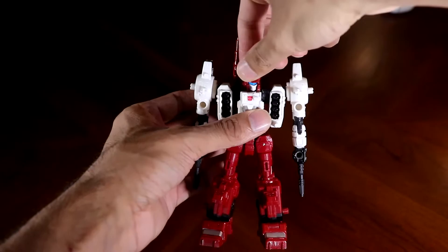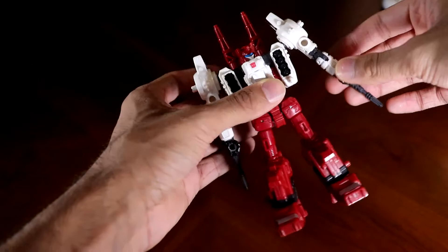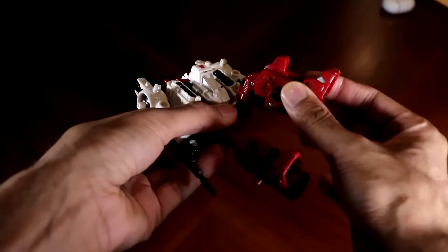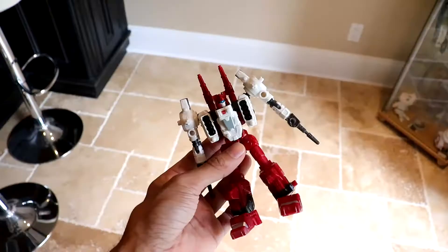Six Gun is pretty neat, and articulation is not sacrificed because of the accessories. The head swivels, the arms can rotate — they're ratcheted a bit and can go in and out — you get bicep swivel and 90-degree elbow bend. There's no wrist joint due to the holes in the back of his arms for the guns. He has waist rotation, hips on universal joints, a thigh swivel — though on mine it's very loose and twists itself off easily. The knee bends 90 degrees and the toes can flap forward, though they're a little loose on mine as well.